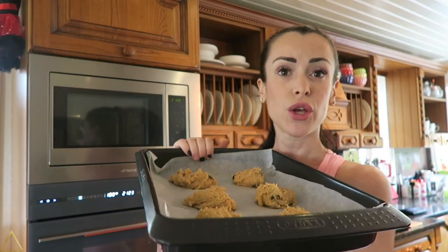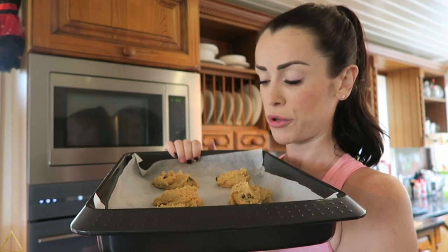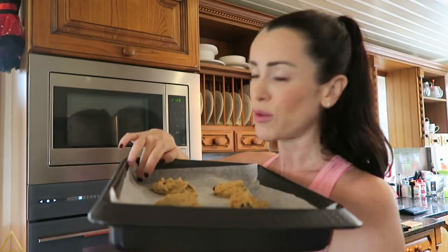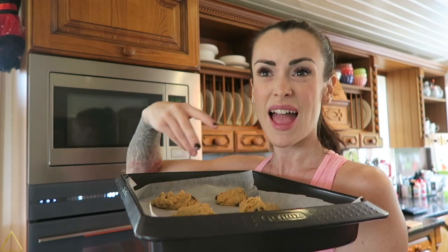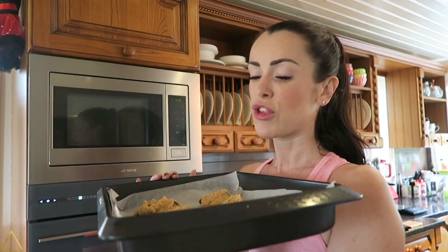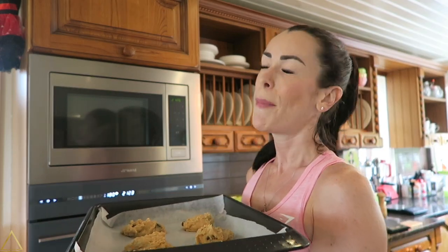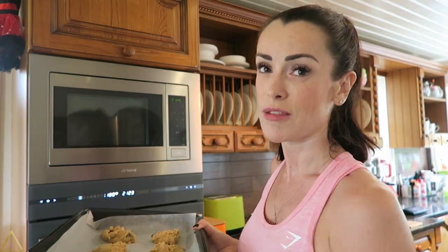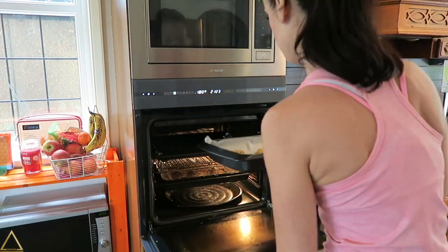Here we have our cookies and they're not looking beautiful yet, but we have to leave a little bit of space between them because they will grow — there's baking powder in there, they will expand and get that melty goodness. I'm going to put them in the oven preheated to 180 degrees Celsius for about 20 minutes, and I'll update you on the exact time once they're done.